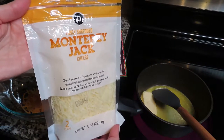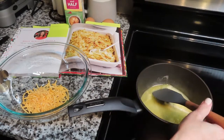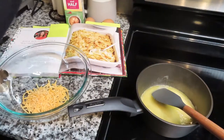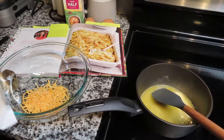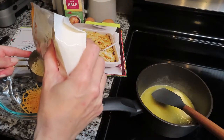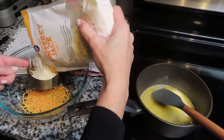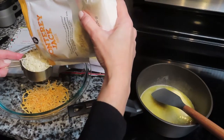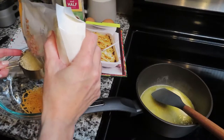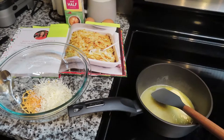Next is half a cup of Monterey Jack. I kept checking on my butter — I was so nervous about it. I was afraid it could burn, and it was going really fast while the macaroni wasn't ready yet, so I actually turned it down. I was a nervous wreck doing this recipe. It's really hard for me to follow instructions even though it tells you step by step what to do. I feel like I'm going to miss a step. Next it's half a cup of the sharp cheddar.